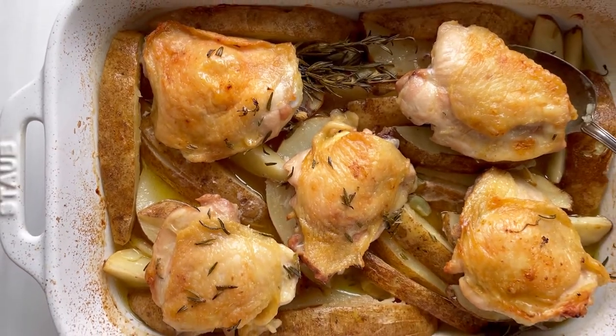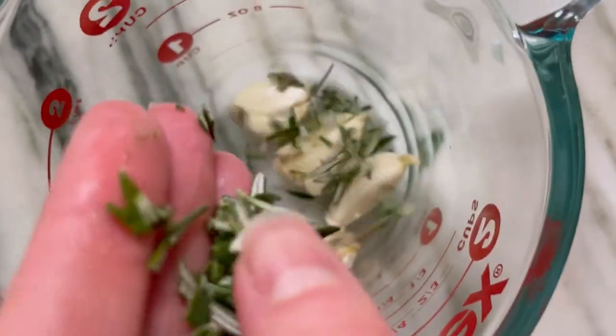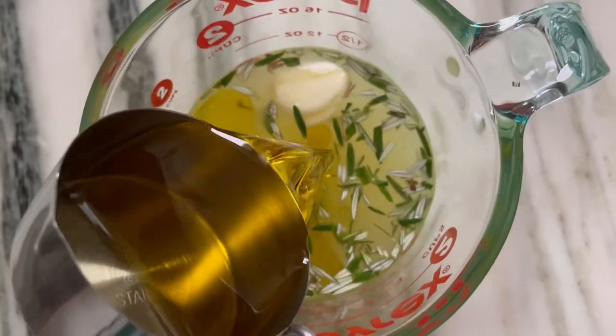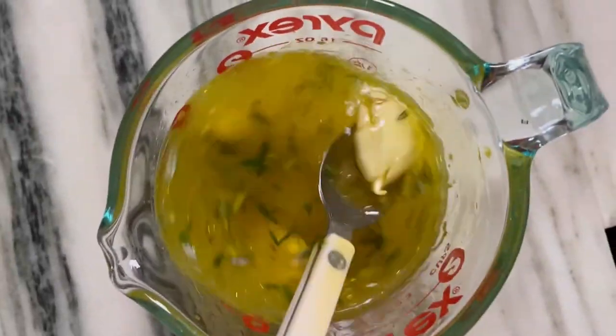This chicken and potato bake is almost too easy to require a recipe, but since it's something I make all the time — like almost every week — I thought I'd show you. The marinade uses chicken stock, garlic, herbs, fresh lemon juice, and lots of olive oil and salt.